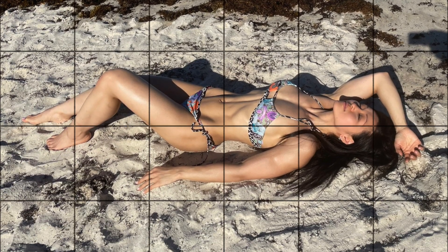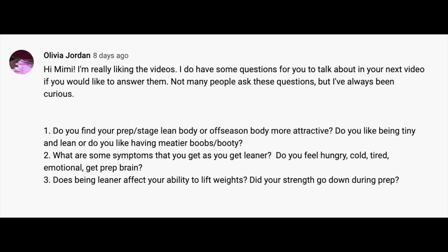Now I want to answer Olivia's question. First question: do you find your prep stage lean body or off-season body more attractive — do you like being tiny and lean or do you like to have meatier boobs and booty? When I was doing figure prep, we always had an 'RIP butt phase' where you just have no butt at all. So definitely I do not like the super skinny skeleton-like look. I do like the lean body look — there's a certain time when you're not at the very end of prep that you look nice and lean and not too skeleton-like.